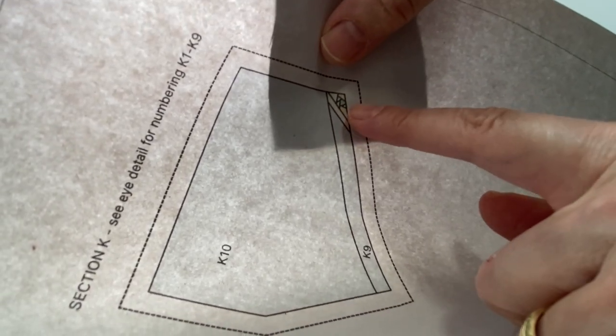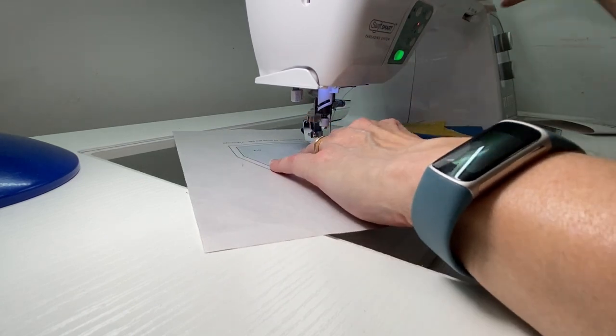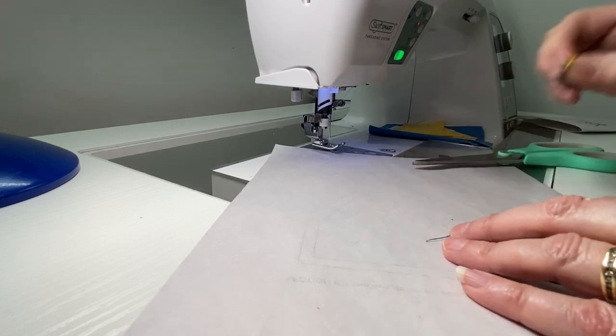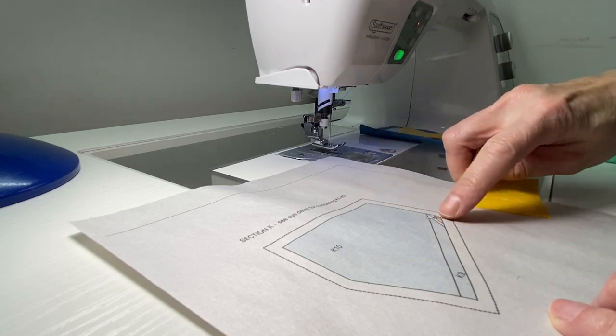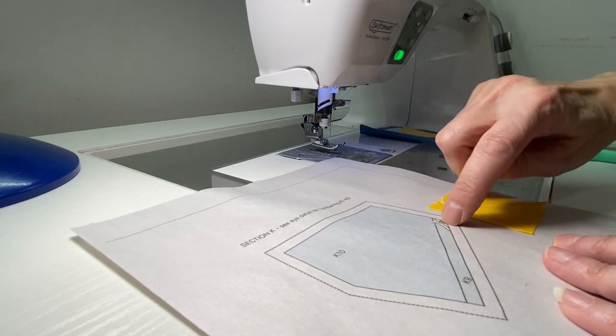I like to have my lamp very close by so I can hold the paper up and see if I'm sewing over the line. Since these pieces are so tiny, I'm not doing this the way I usually do. In this case I did a little quick trim, took it to the ironing board and pressed, then brought it back and added piece three.